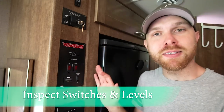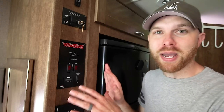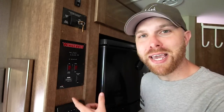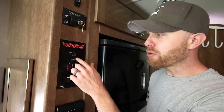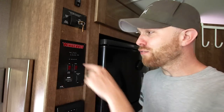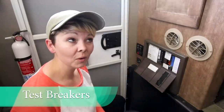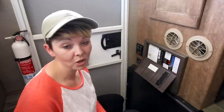We call this our command station, and every year it's very important to check all of these buttons and switches to make sure they're working properly and displaying the right levels — our black, gray, and fresh water levels. When I press this button, the gray should really be empty, the black really empty, the fresh full, and the battery full. You also want to make sure every fuse is working, so go around your RV, turn on all of your lights and electronics, make sure they're functioning properly — if not, changing the fuse may solve your problem.